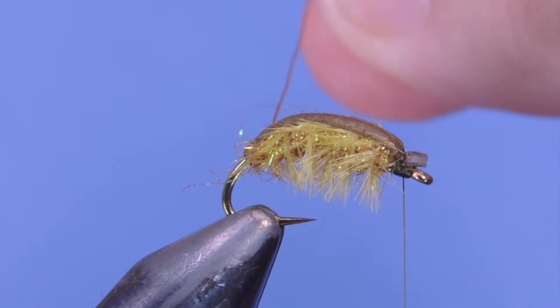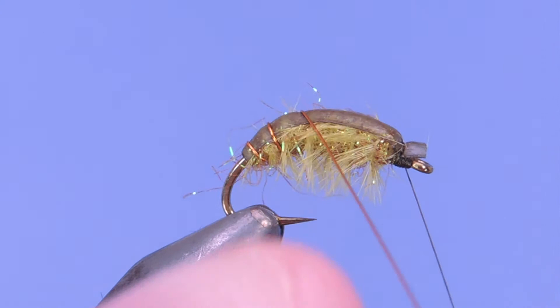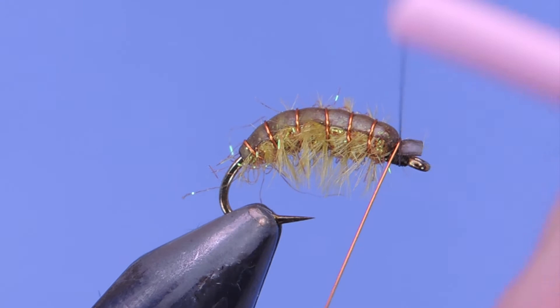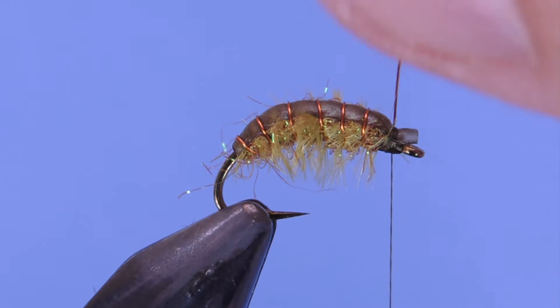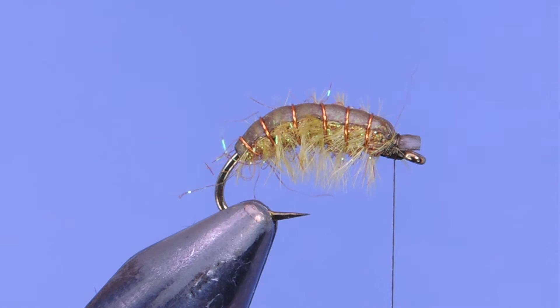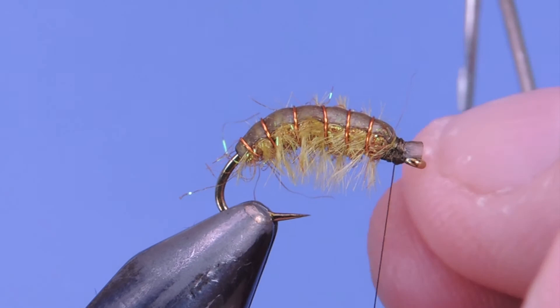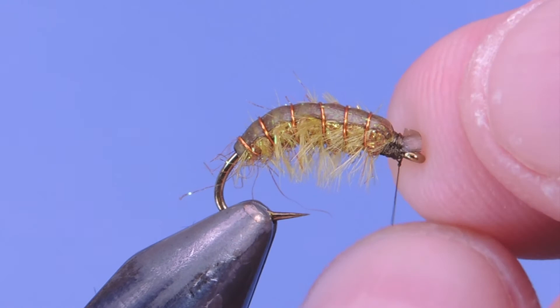Next we're going to take the wire — copper or black — and wiggle it through, trying not to trap down any of those ostrich fibers. Bring it to the head and wrap it off a few times, making sure you go on both sides of the wire so it's really locked in place. Then helicopter off your copper wire and add a whip finish on top. You can add one in front as well.